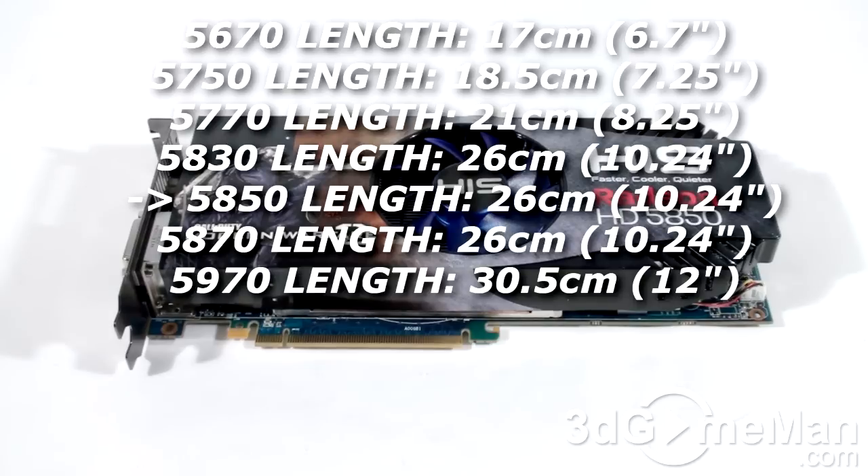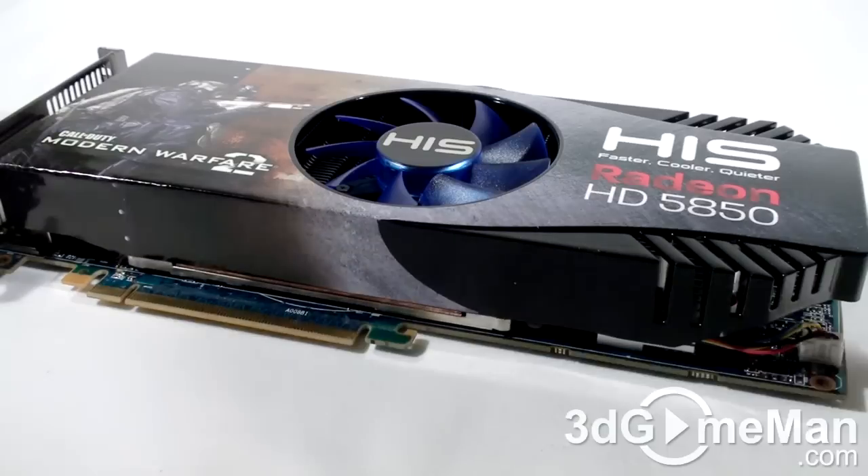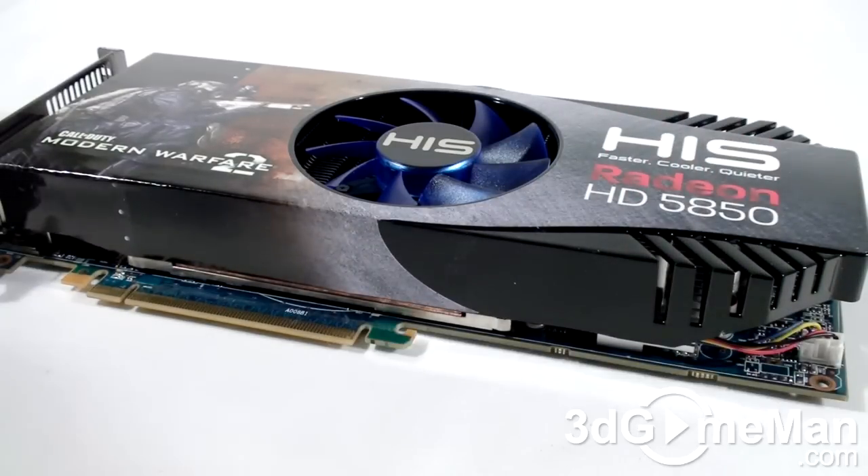This video card has a PCI Express interface of 2.1 and it's based on the RV870 core, which is built on the 40 nanometer manufacturing process and has 2.15 billion transistors.